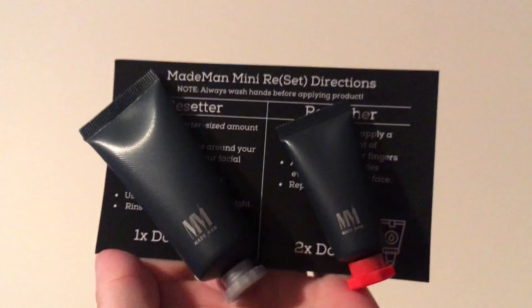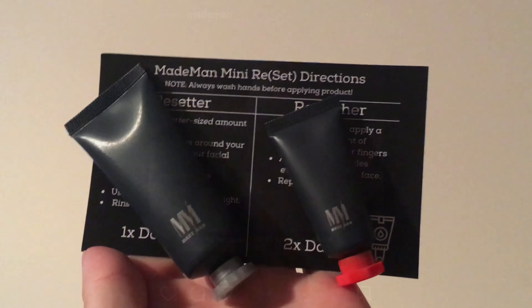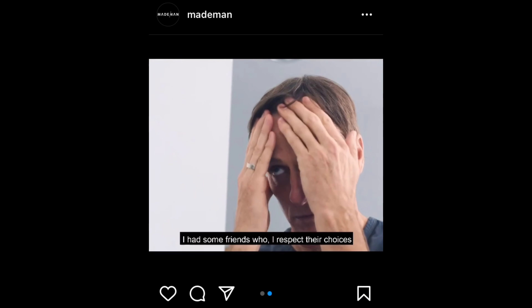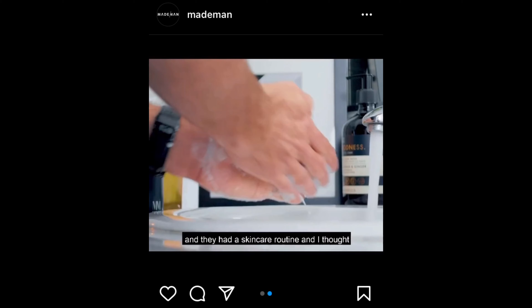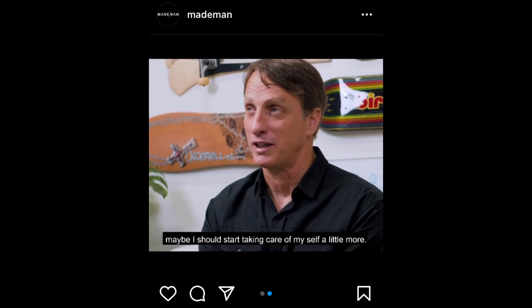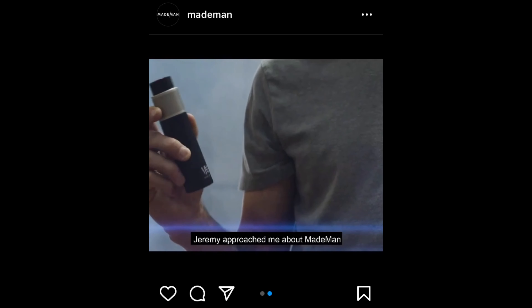The soap we're going to try this with is from Made Man — this is a new upstart. I saw them promoted by Tony Hawk, and I thought he's a young-looking white guy who skates and now he's starting to care about his skin, maybe I should too. They really sell two products here: there's the Resetter, which is like a light, gentle soap, and I have some qualms about their instructions.